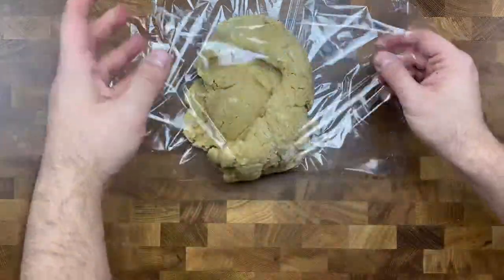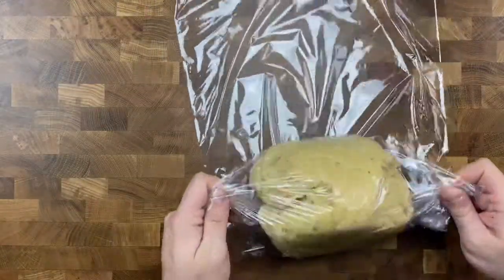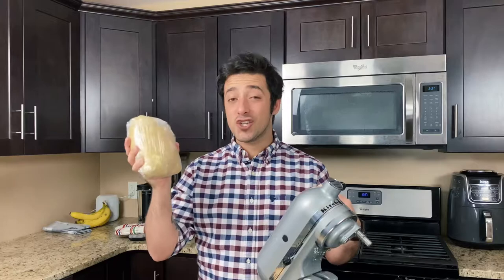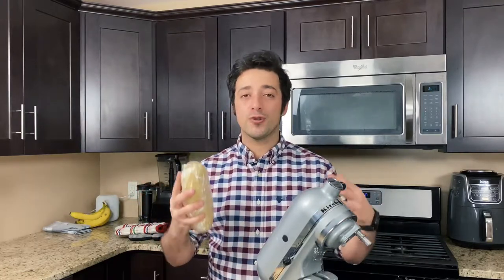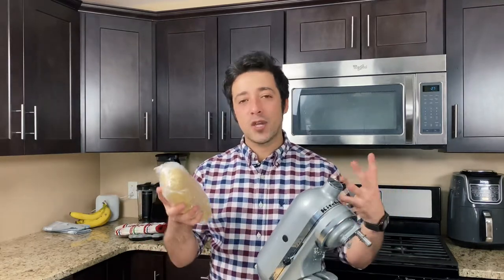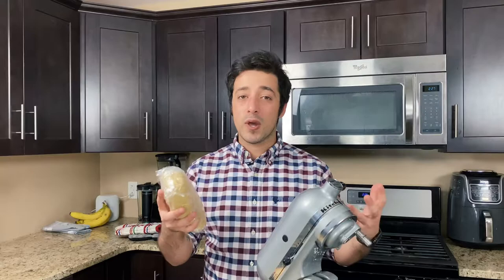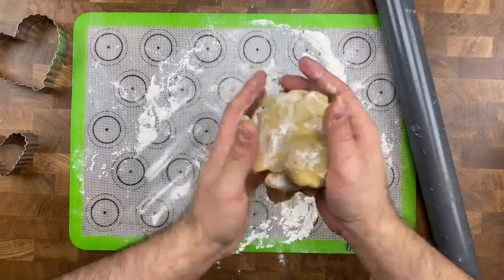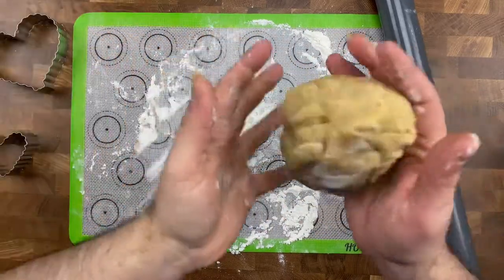Once you're done mixing, it's going to be time for the chill. Grab your cookie dough, dump it on top of some plastic wrap, and wrap tightly. Then take your tightly wrapped cookie dough and let it chill in the fridge for at least two hours. It's a very wet and sticky dough, so the longer you chill it, the better — especially if you're using delicate cookie shapes. This way you make sure those cookies really hold their shape when cutting and baking. Or if you're in a hurry, toss it in the freezer for about 30 to 45 minutes — it'll work out just the same.